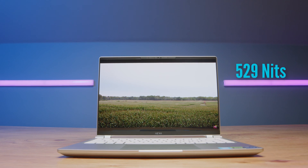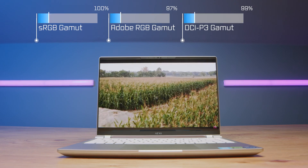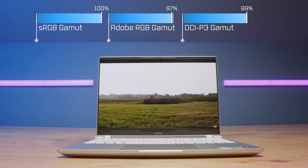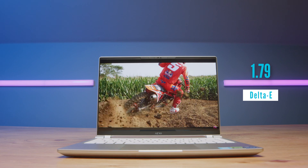Now let's talk about this panel — one of the highlights of this laptop. It's a glossy OLED display that reaches 529 nits of brightness, with 100% sRGB, 97% Adobe RGB, and 99% DCI-P3 coverage, all at a delta E of 1.79. That below-2 delta E means the color reproduction on screen is accurate to certified Pantone settings, so you have really good color-accurate images on your display.